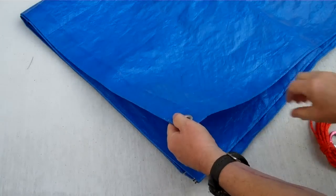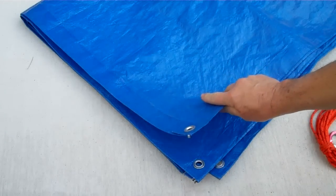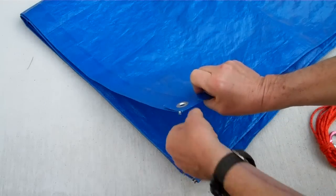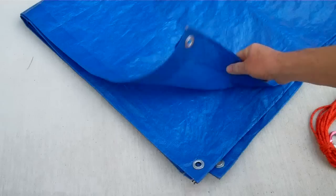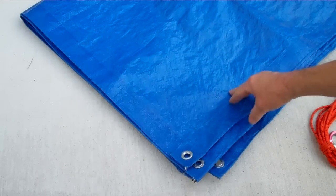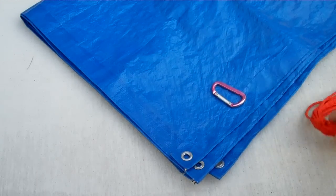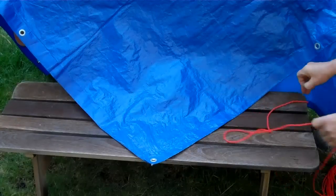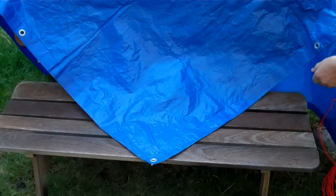The most vulnerable part of your tarp shelter is probably this corner grommet. If you just tie a rope directly through it to something and the wind comes up, it may rip it out. I'm going to show you a quick technique that uses a carabiner and some paracord to fix that.